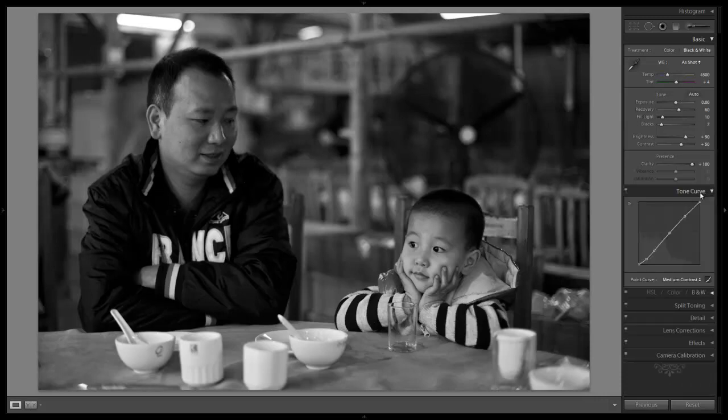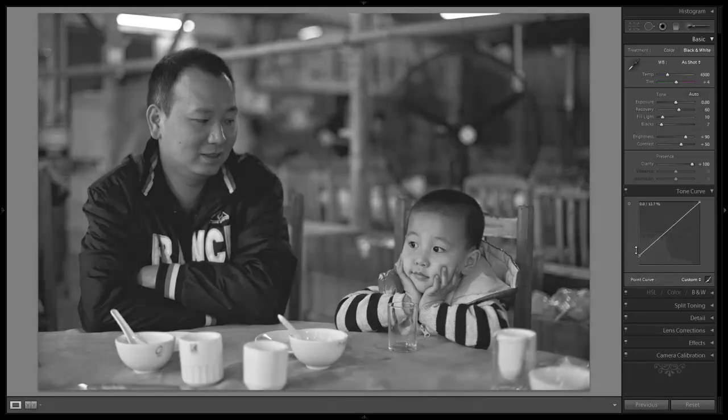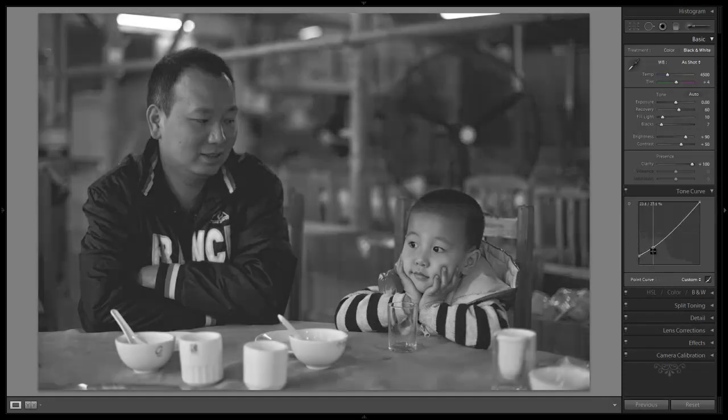I'm going to open up my tone curve panel and we're going to change this to a reset linear curve. We're going to take our bottom point and drag it up just to kill basically the shadows — it's going to pull up the shadows and kill all shadow detail, so it has this nice old school look to it. Then we're going to pull down the shadows just to give additional contrast, and we're going to add a midpoint to pull up the mid-tones as well as the highlights just a tiny bit.